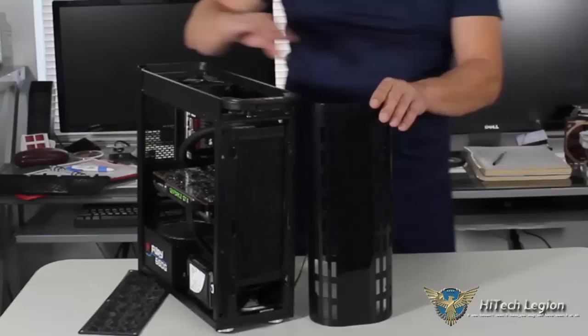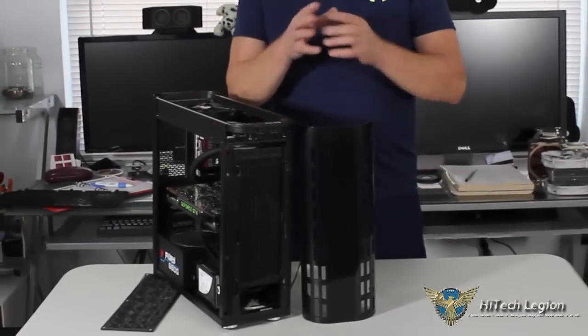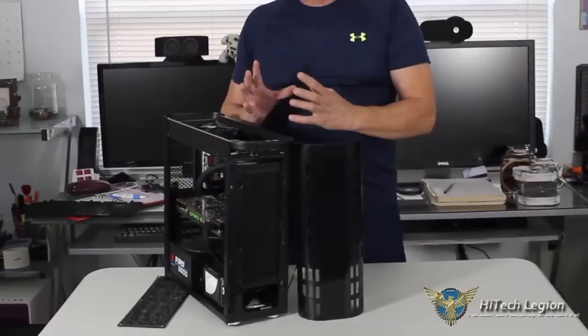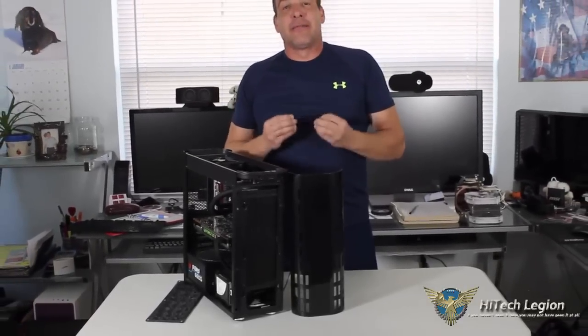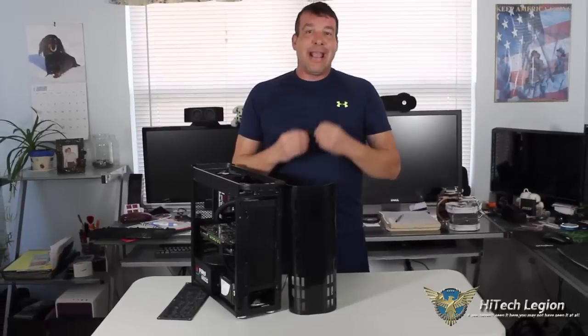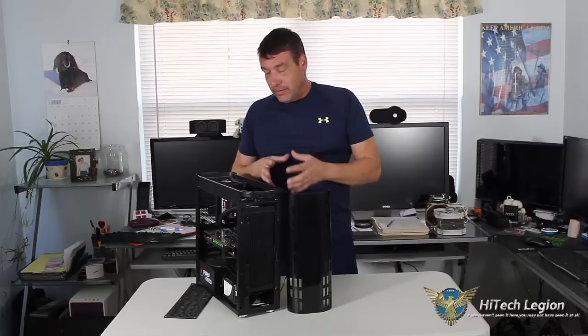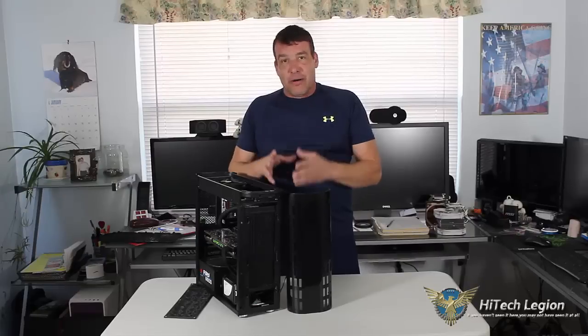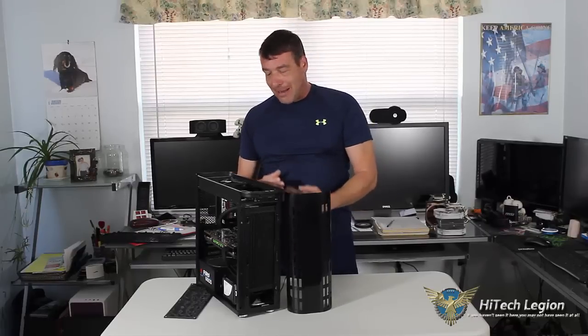But again, this case specifically has a lack of room for cable management. If you're somebody who just likes to throw cables around and doesn't have the patience, this is not going to be the case for you. Wire routing is very important in order to hide the wires correctly and get the flush mount so you can actually get that back panel on.